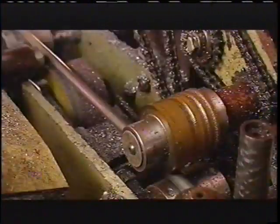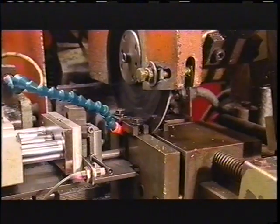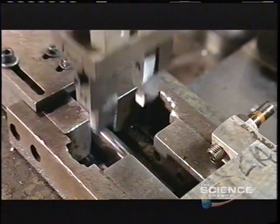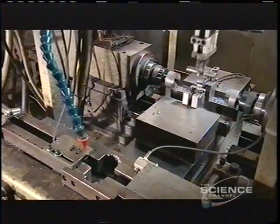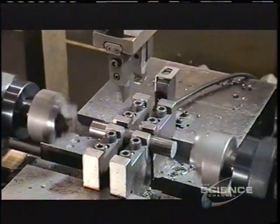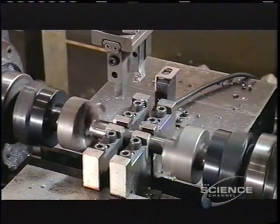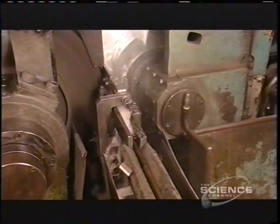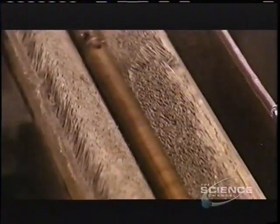Now it's time to make the pin that will hold everything together. This machine shoves a steel rod into a jig and a saw cuts it to size, which varies depending on the chain it will be used for. A mechanical arm then picks up the pin and transports it to rotating heads, which machine down the ends. The pins then travel across a grinding wheel, which reduces them to a specific diameter.